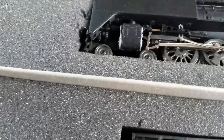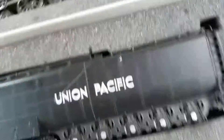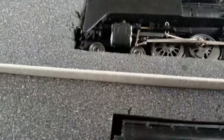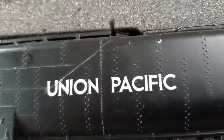Hey guys, this is Rhett. I just wanted to show you my Union Pacific 844 — it just arrived. It doesn't run, but it looks awesome. The back wheel is fixed, but it does not run. It has the Union Pacific logo on the tender.